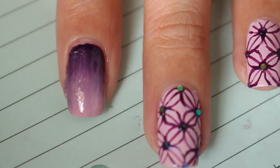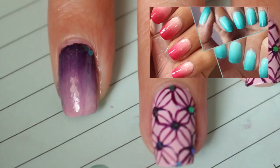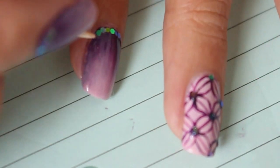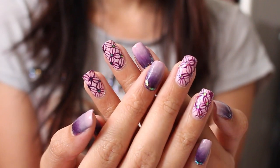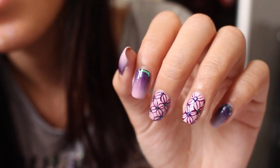For the rest of my nails, I just did a simple purple ombre. I already have a tutorial on how to do ombre nails, so I'm going to put the link to that down below and also on the screen. All you have to do is put on a top coat and you're pretty much done. Make sure that your design has completely dried before you put on the top coat.